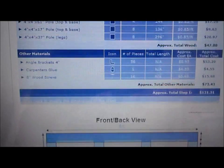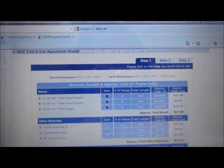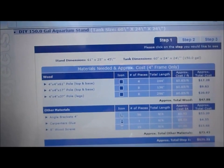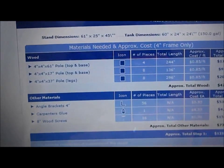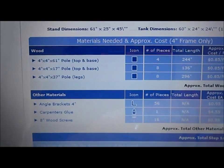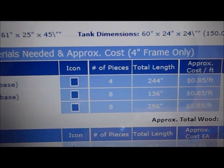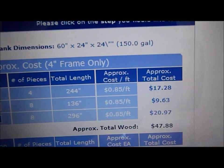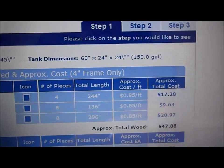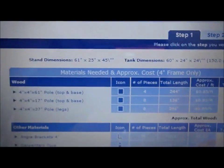There are a lot of other websites out there — like Reef Central — where people say don't use 4x4s, use 2x4s or 2x6s depending on the tank size. I really don't think there's a right or wrong way on this one. This website gives you 4x4s, tells you what size to cut at, how many pieces you need, total length, cost per foot, and the approximate total cost, which is based on average lumber yard prices.